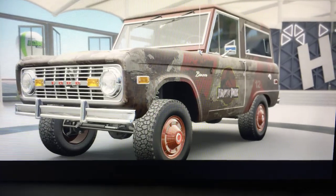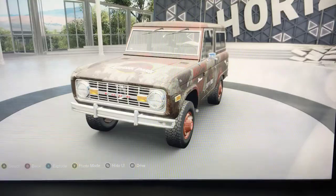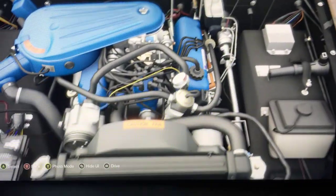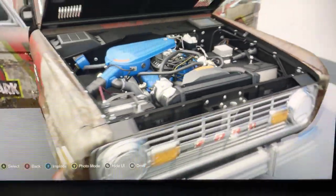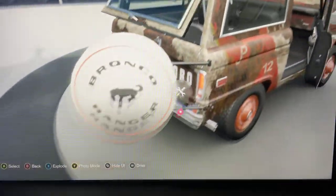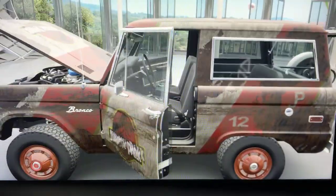Let's go on a little adventure. Let's check the engine — I did not know they have a caution fan in this game. Cool paint, and yo, look at that door! Let's go drive this thing in the wilderness.